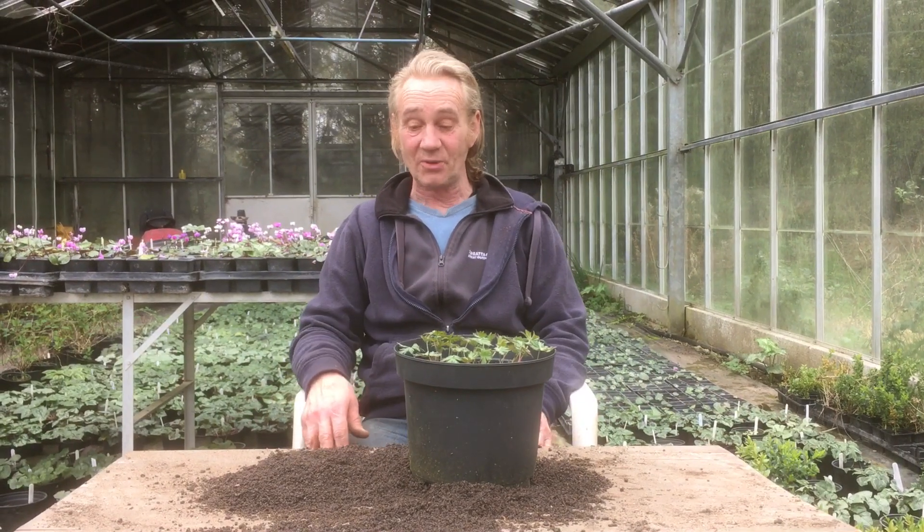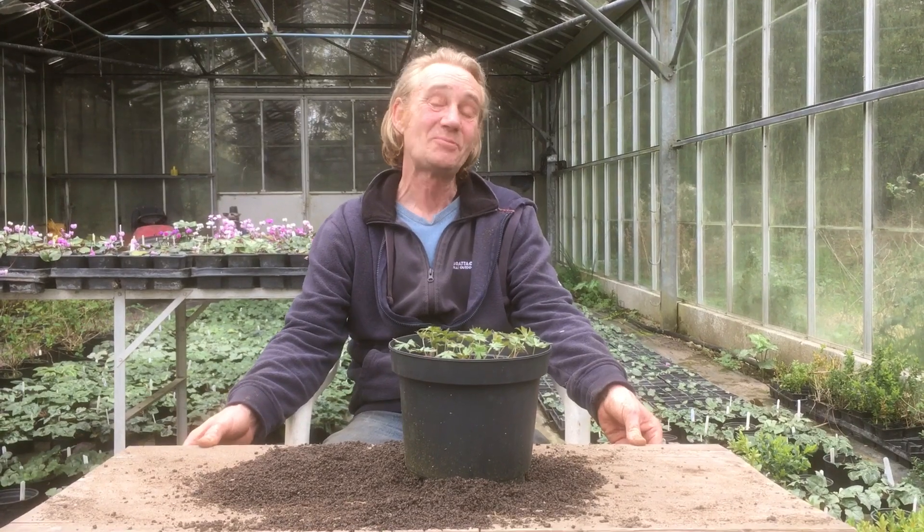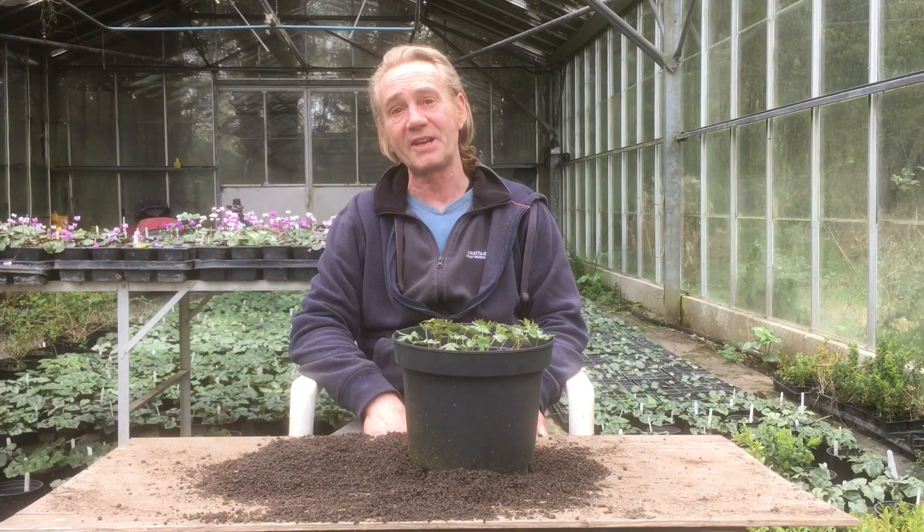Hello happy gardeners, welcome back to Stinky Ditch Nursery. We've got Marla on camera — she can't stay away. Say hello Marla. Hi. She's probably going to still do a bit of a Saturday job, but your job's been put off for a week hasn't it? Yeah.